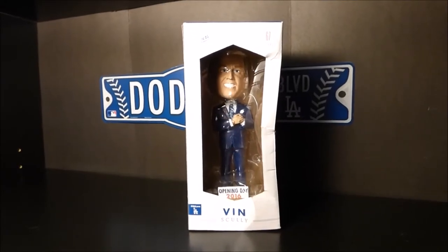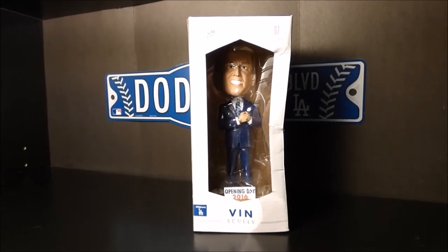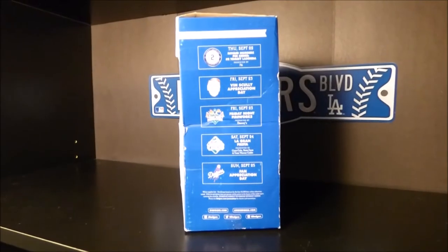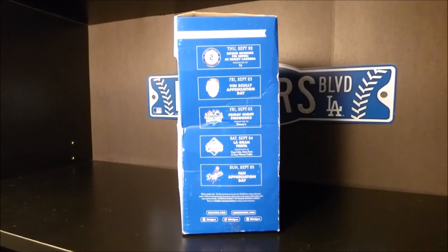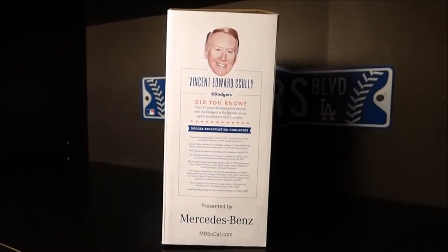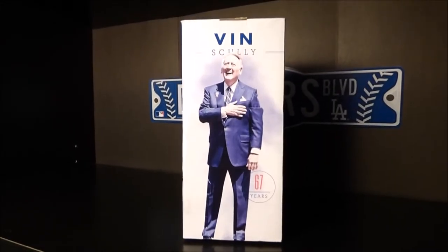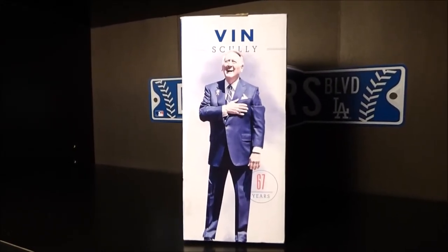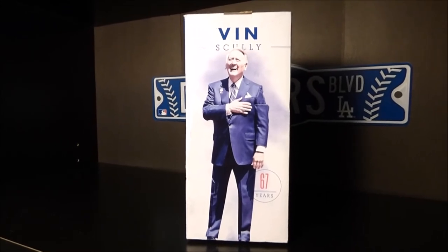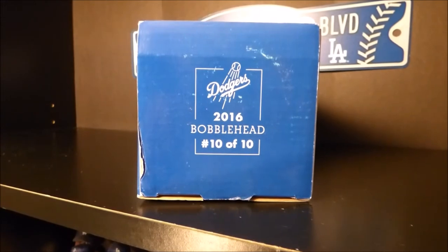Here's a look at the front of the Vin Scully box. You can see it has that little window where you can see the bobblehead inside. Here's the side panel with some of the promotional schedule from 2016. On the other side panel is some facts about Vin Scully. On the back of the box is a picture of Vin Scully where they got their inspiration for this bobblehead. The very top of the box says bobblehead number 10 of 10.